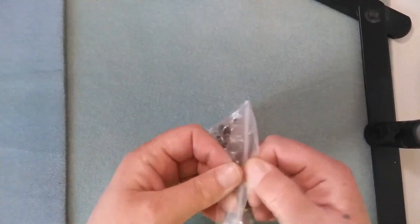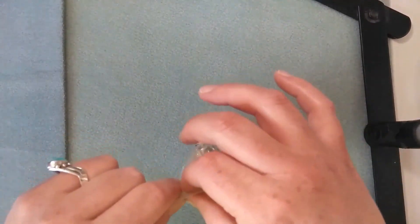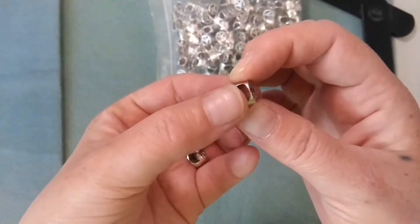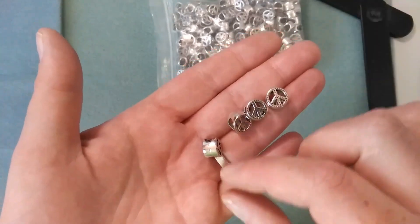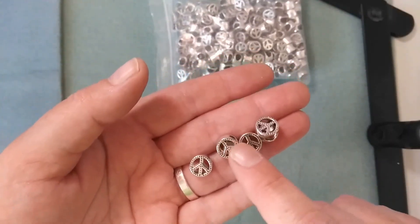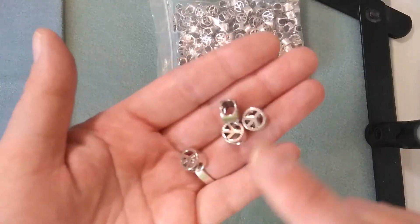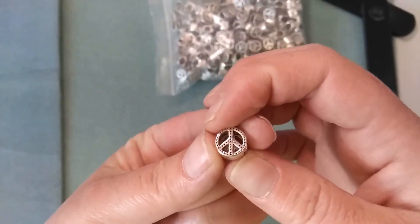Item number four is this big bag — 300 pieces of European style beads. They're all the same. When I purchased it, it was on promotion for $10.77. They're peace signs, and they're European style — they have the wide hole. I recently purchased a bunch of really nice glass European beads from Goody Beads and utilized their Mother's Day sale. I got a lot of the interchangeable chains, and I plan to make a lot of European style bracelets. I thought this would be a really good way to get a lot of peace signs. I like the peace sign — always been a fan.